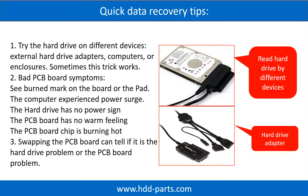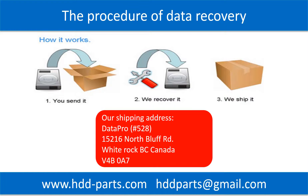Another way is swapping the hardware PCB board. Swapping the hardware PCB board can fix the problem caused by the PCB board. There is a cost in swapping the PCB board, but it is way cheaper than sending a hard drive to a data recovery firm. This picture shows the procedure of how we do data recovery for our clients: 1. The client sends their hard drive to us. 2. We do data recovery. 3. We ship the data back to our clients.